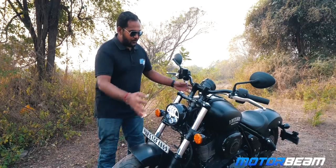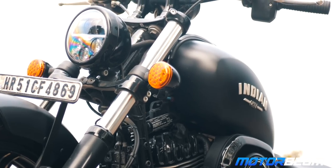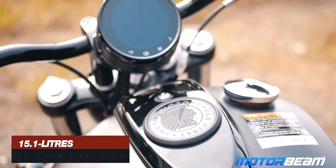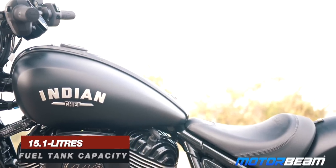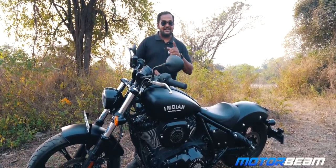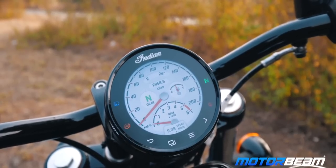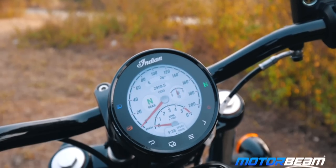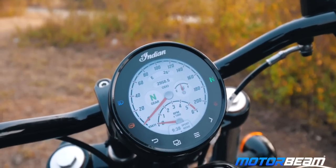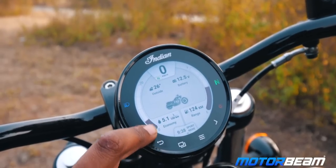You get an open design with no fairing, which looks pretty dope. There's the Indian logo at the top, telescopic forks at the front, and a metal tank holding about 15.1 liters of fuel — good enough for around 250 kilometers. The instrument cluster is a very good touchscreen unit with analog details all around. You get two screens which you can swipe through, and you can also change data using the switchgear. It shows bike data, range, outside temperature, and riding modes.